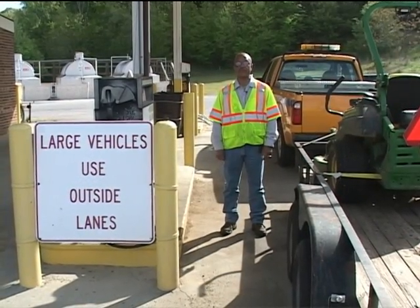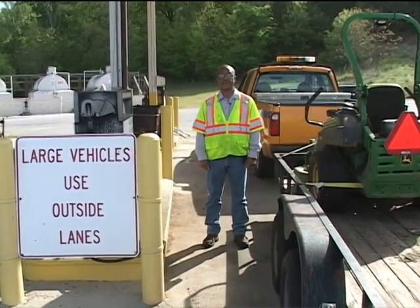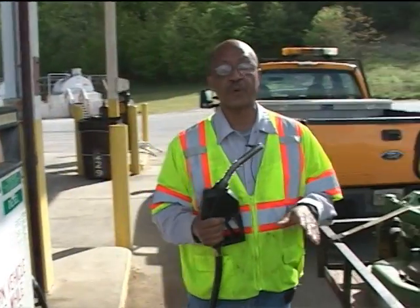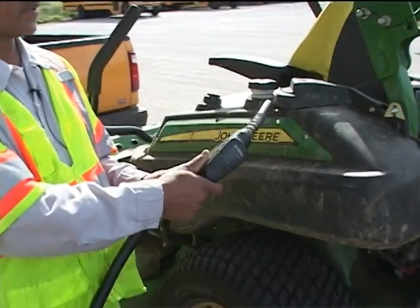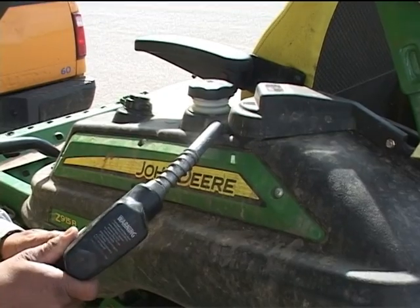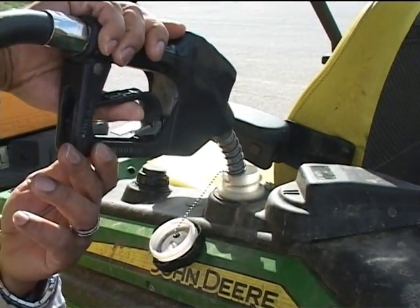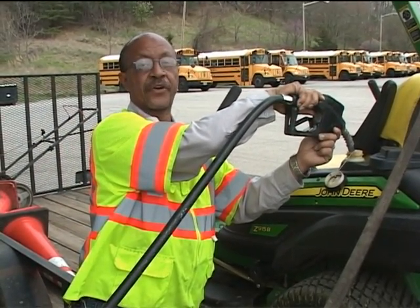Part of our pre-trip inspection is making sure the mower is full of fuel before we head out into the field. The proper way to do this is to approach our fueling tank, take the nozzle, and before we remove the lid to the mower tank, touch the nozzle of the fuel hose to the mower. This discharges any static electricity that may have built up. Then we remove the cap to the mower tank, insert the nozzle, and begin fueling. Always remember: no smoking, and always have the mower turned off.